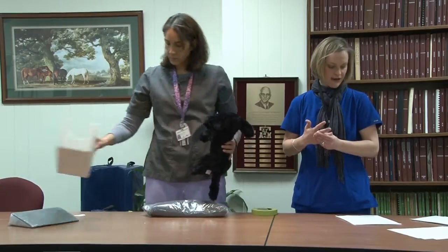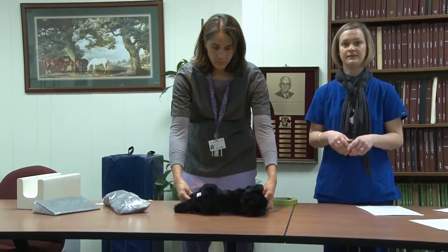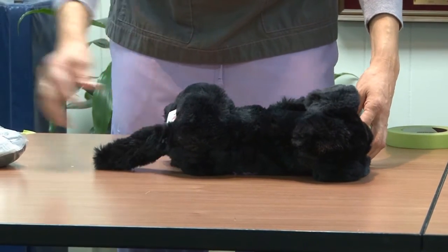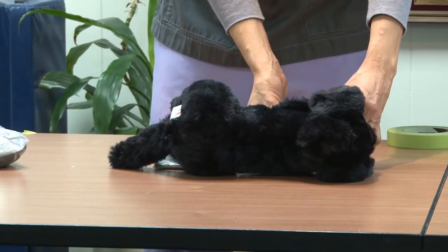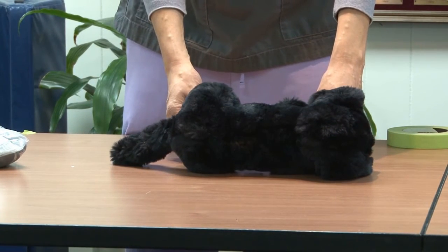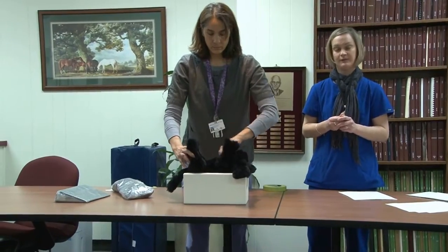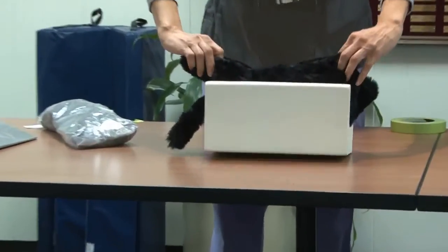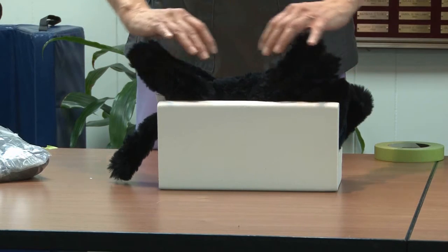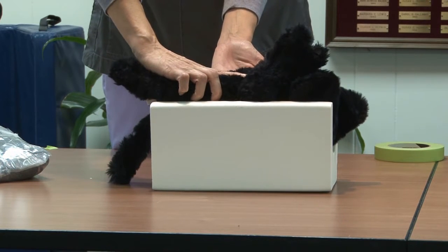Next is the lateral abdomen. Again in right lateral recumbency, extend the front legs cranially and the back legs caudally, and ensure the patient is not rotated — use a wedge on the sternum or back depending on how they're rotated. For the VD ventral dorsal abdomen, place the patient in a trough just like the thorax. Extend front legs cranially and back legs caudally, making sure the patient is not rotated by feeling along the bottom of the spine and the sternum to confirm they are perpendicular with the table.